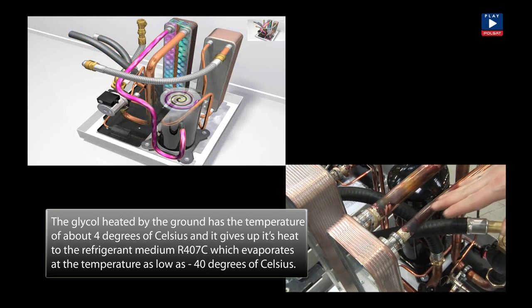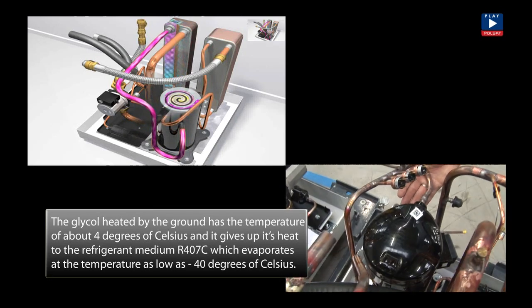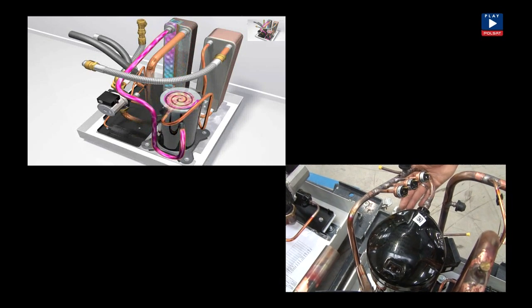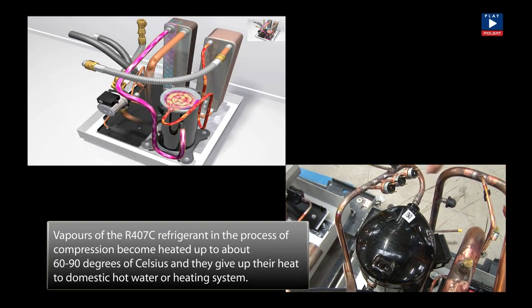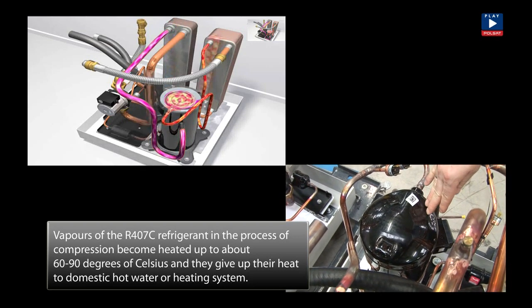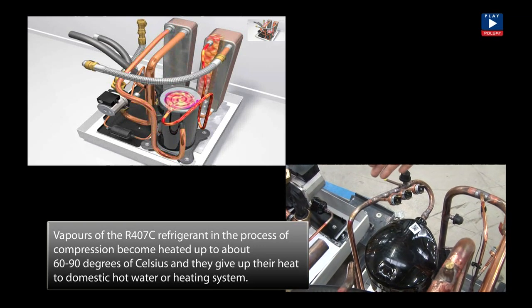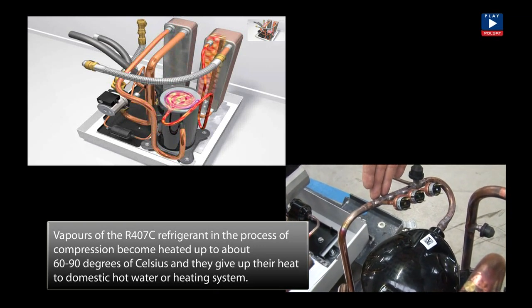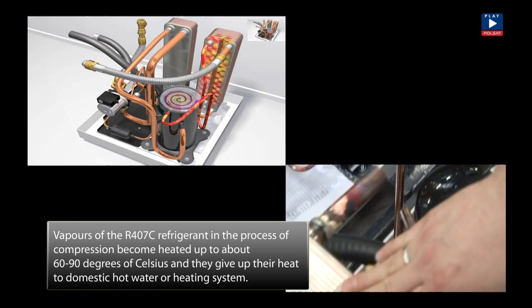The refrigerant, in gaseous form, enters the compressor through those pipes. The compressor greatly increases the temperature and pressure of the refrigerant. On leaving the compressor, the temperature of the refrigerant is from 60 to 90 degrees centigrade. The high temperature refrigerant now enters the second stage heat exchanger known as a condenser, where it gives up its heat to the radiators, underfloor heating or domestic hot water.